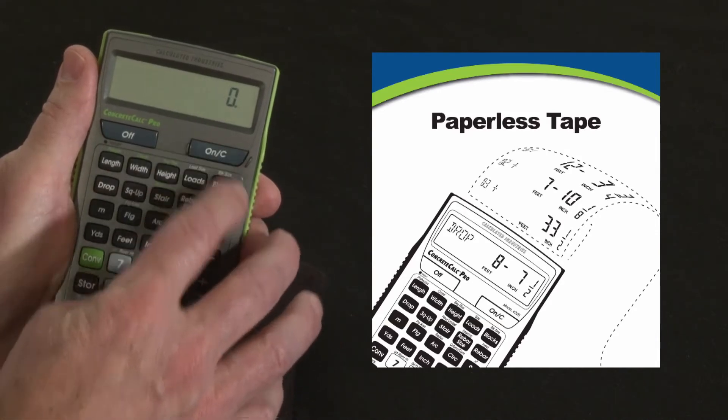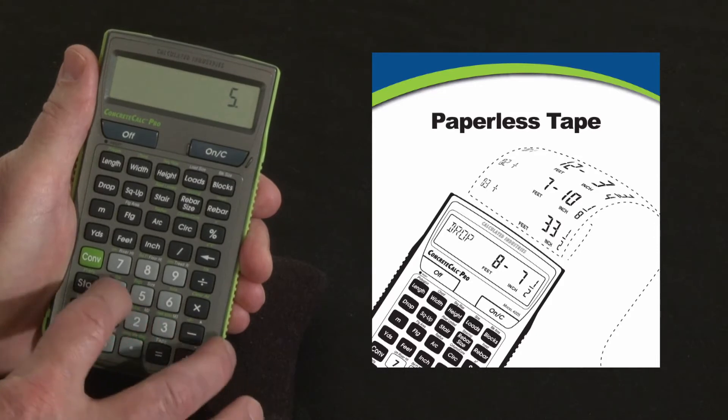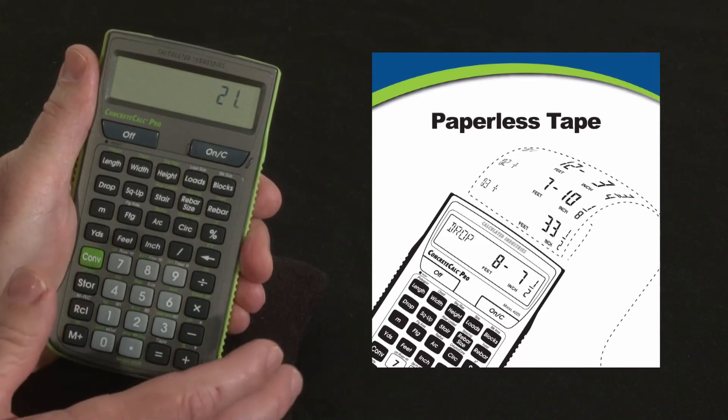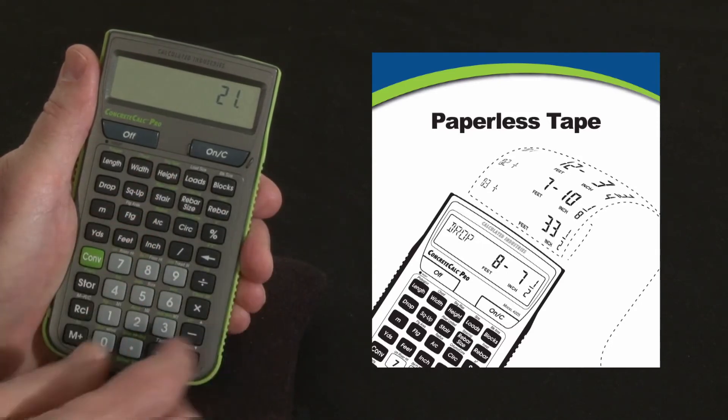Let me clear this and put in a few entries: 2 plus 3 plus 4 plus 5 plus 7 equals 21. So that could be right — I'm not sure. I could either re-enter that three more times and see if I get the same number, or I can recall the tape.